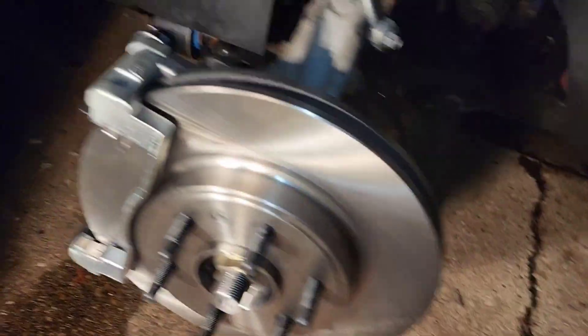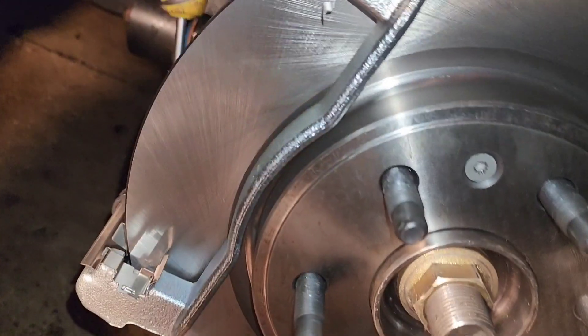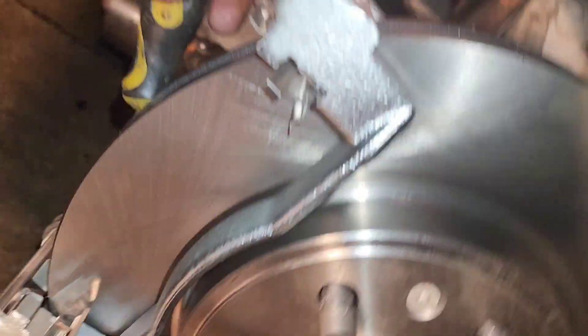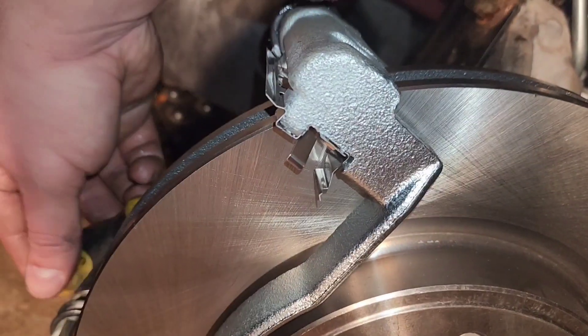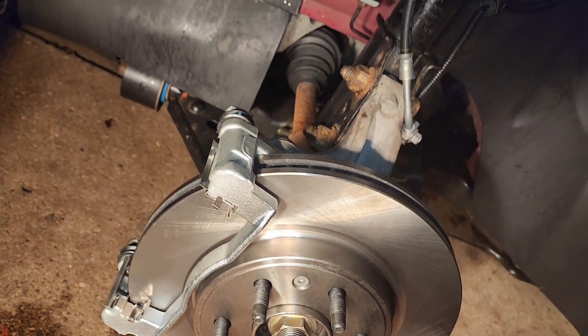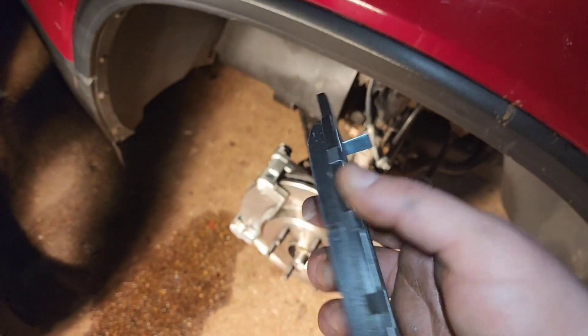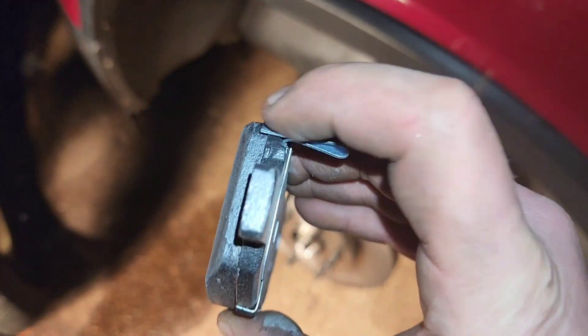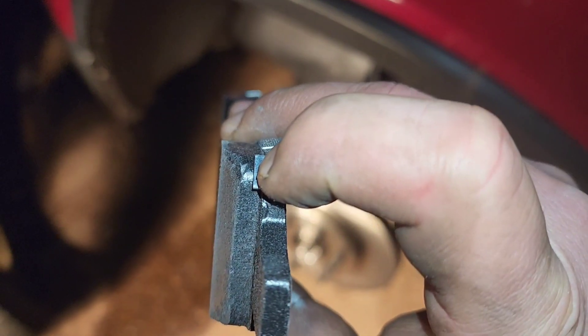Once the hardware is installed, make sure you take something like a small flathead screwdriver and just make sure all your gaps are good on the front and backside. Make sure you can get all the way back between the rotor and the hardware. The last thing you need is to put this all together and have the hardware set too much one way versus the other, and then you get a bunch of screeching.